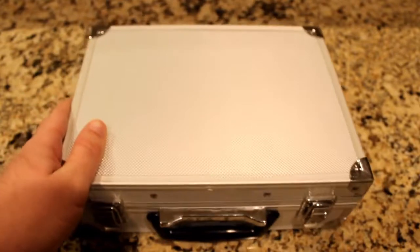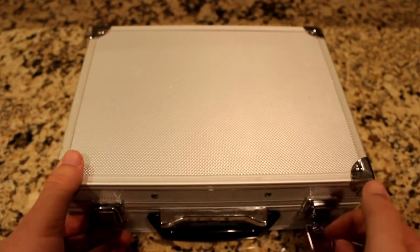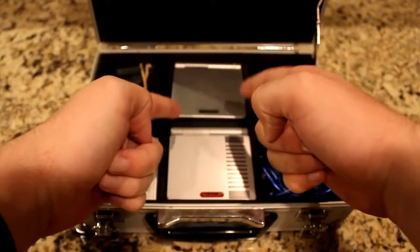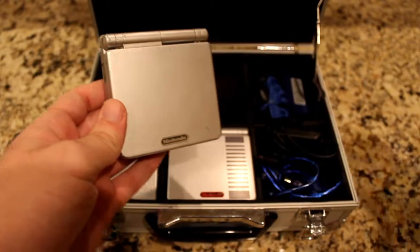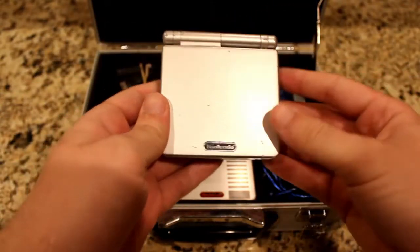In this silver-metal-looking briefcase lies the handheld in question. As we open these not-very-effective locks, we witness the various items inside. Released March 23rd, 2003, the SP is a redesign of the original GBA, and is a very innovative redesign at that.